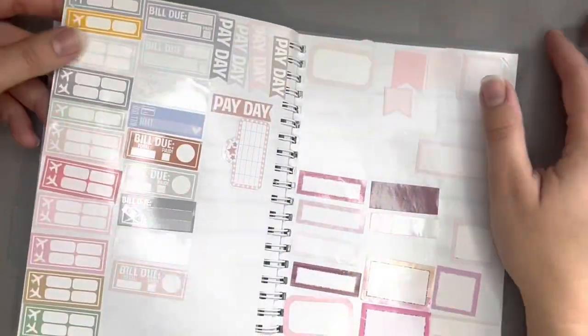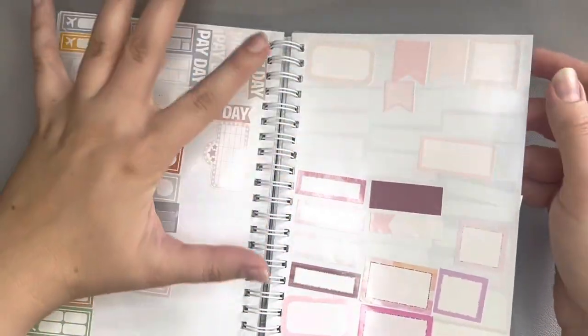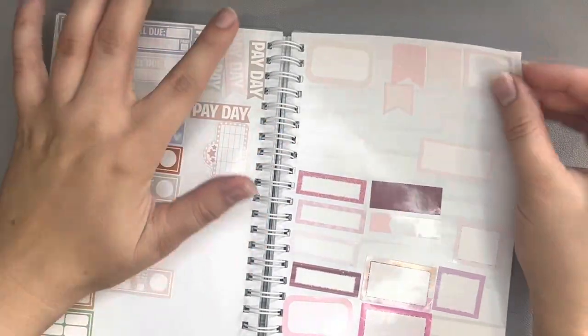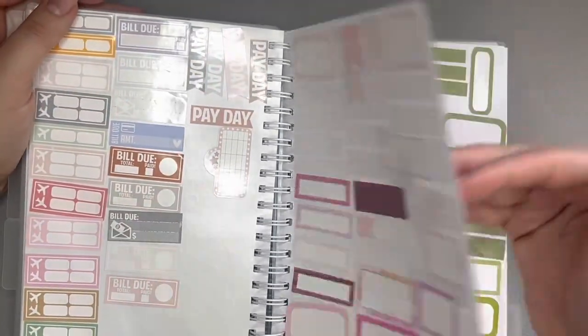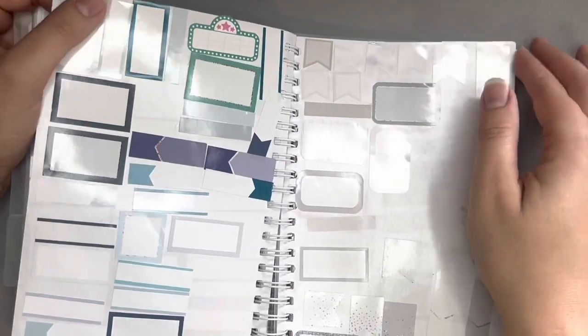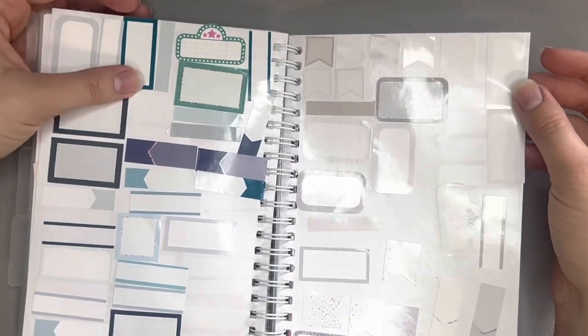Here are some more boxes and some flight trackers if I need them. I tried to organize this by color — originally I was putting everything in, but I think I've decided now that I don't want to do patterns, so I need to pull some more out and just save solid colors that I could match together. So these are the pinks, and then we have the greens, the blues — love this color blue — and the grays.